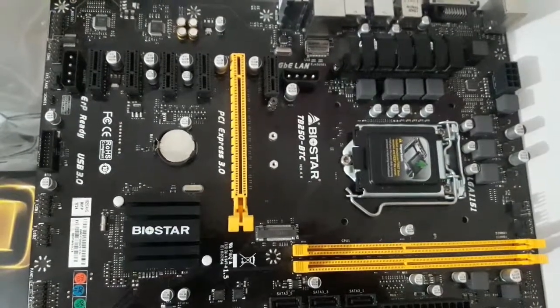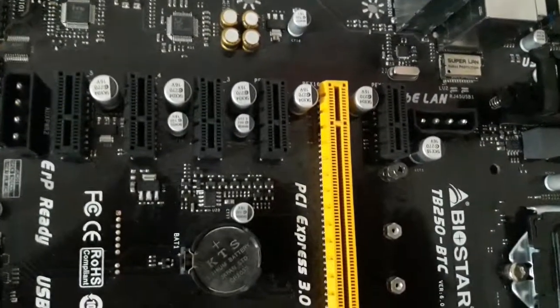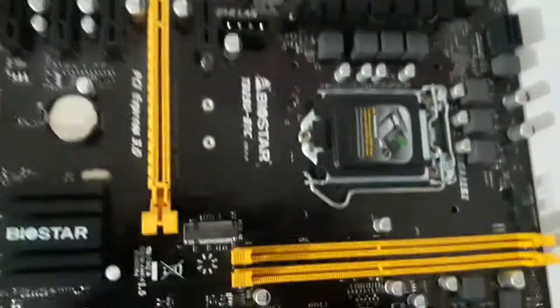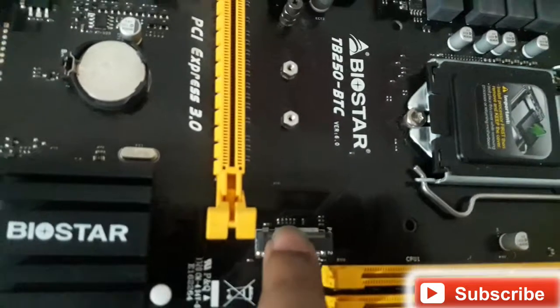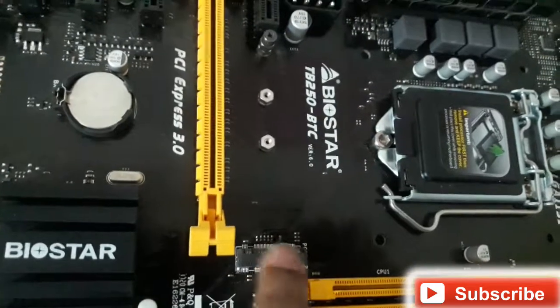This motherboard does have a few disadvantages: you cannot overclock it, and if you'd like to use the PCIe slots for mining you need to change the BIOS settings. However, it has a fine build. One unique feature is the M.2 SSD slot — you can find it right here on the board.